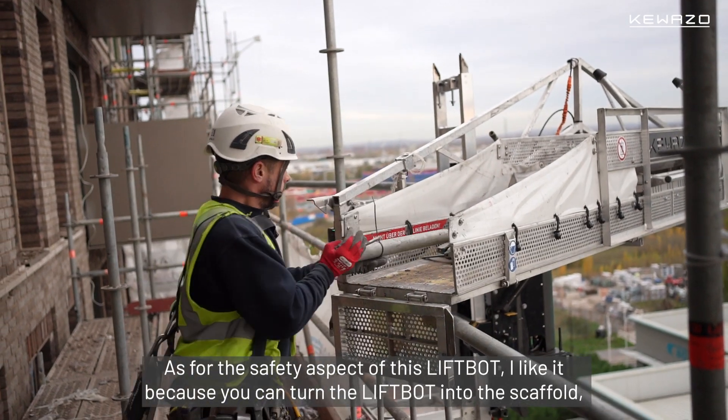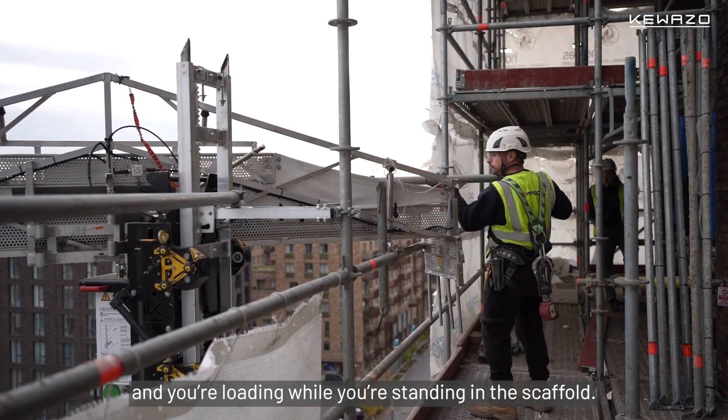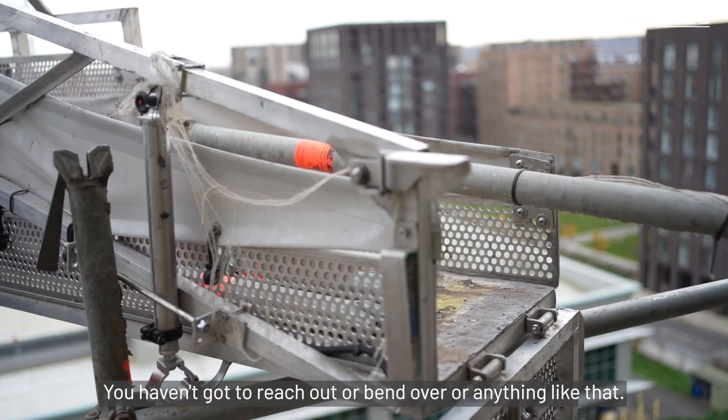As for the safety aspect of this LiftBot, I like it because you can turn the LiftBot into the scaffold and you're loading while you're standing in the scaffold. You haven't got to reach out or bend over or anything like that.